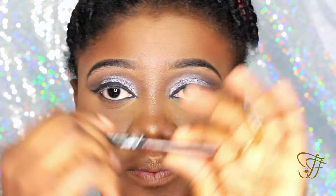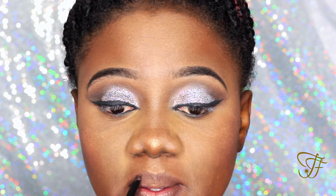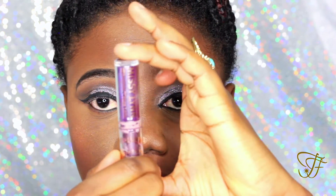I'm using my Nika K pencil liner right now, and then I'm going in with my Missaline lipstick — I'm not sure of the name so I'll put that in the description bar. I'm going to apply my eyelashes behind the camera and I'll come back with the finished look.